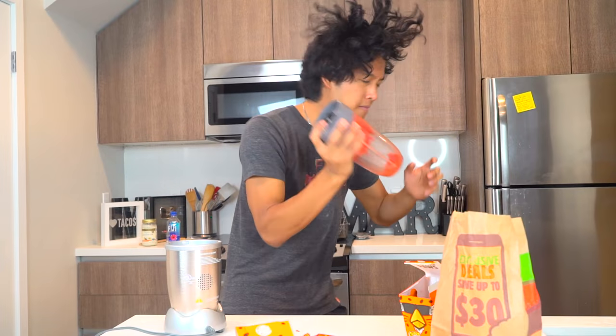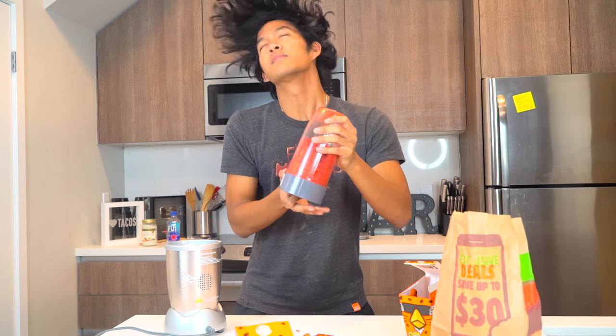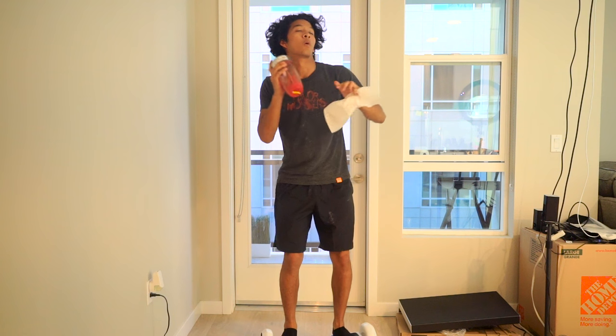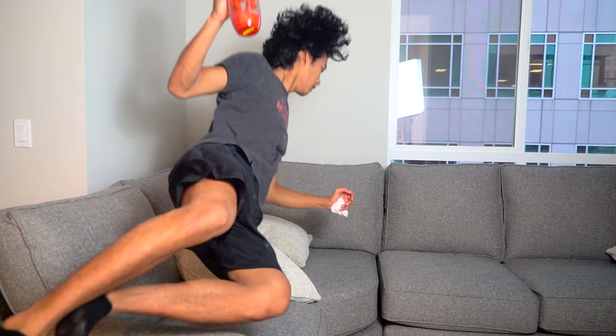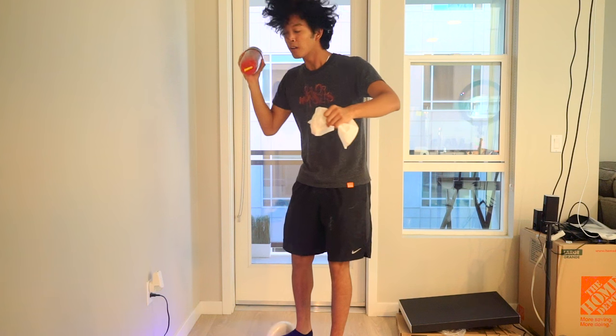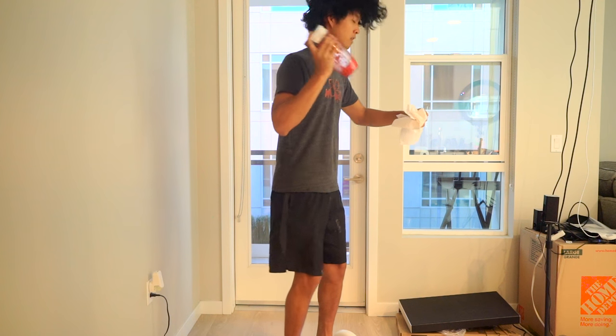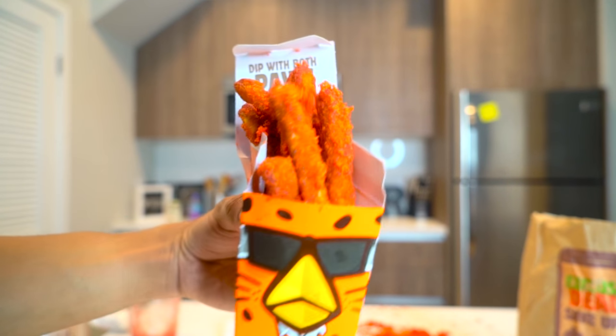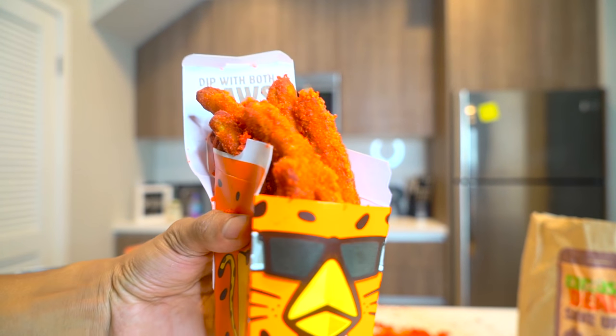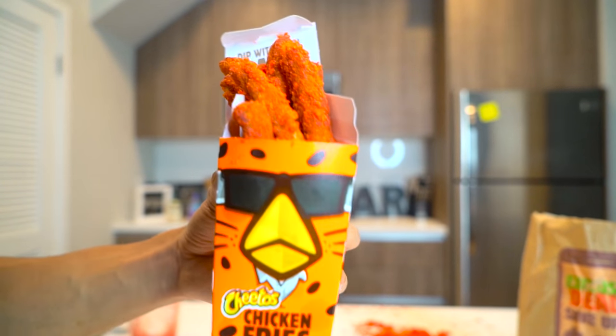Shake it so hard it turns into a cinematic moment! Then someone dressed as a chicken or Cheeto mascot shows up — I thought the Cheeto thing was supposed to be a cat, but they look like a chicken. Oh, I get it — because chicken fries!